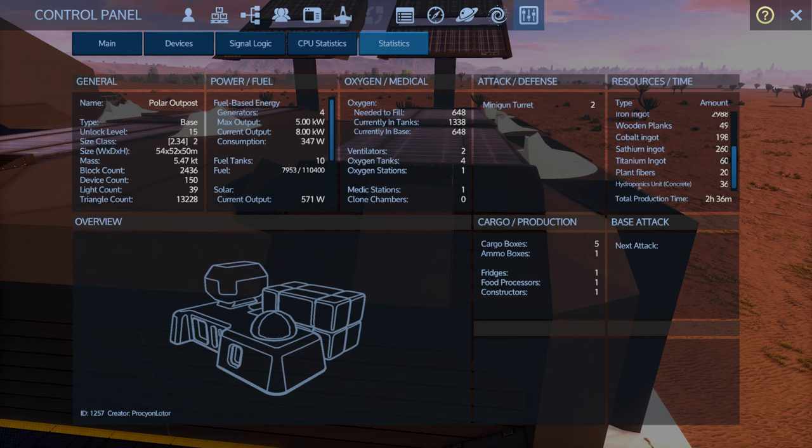Oh, there's our shower up here too! And a couple bunk beds over there — this is really nice. It looks great, has all the function you'd want, and has expandability in the places you'd want it — furnaces, more constructors, and you can add CPU blocks. Let's look at the numbers: unlock level 15, size class 2, 10 fuel tanks, 4 oxygen tanks. Two stock minigun turrets, 2 hour 36 minute build time, using concrete for the grow plots.